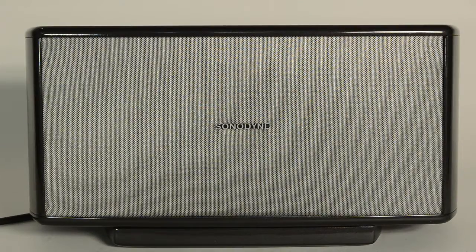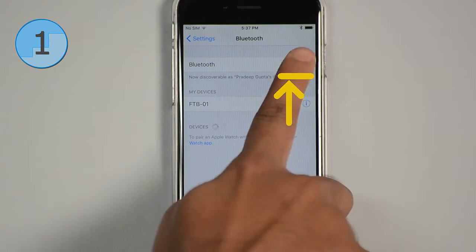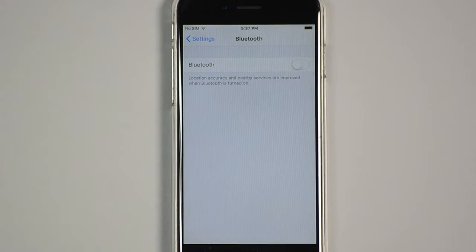Remember, the Sonomaid cannot connect to more than one Bluetooth device at the same time. So if you have connected to another device earlier, turn off the Bluetooth on the other device.